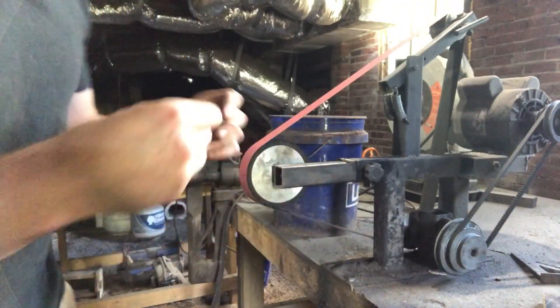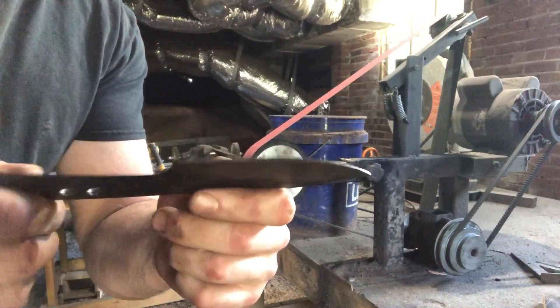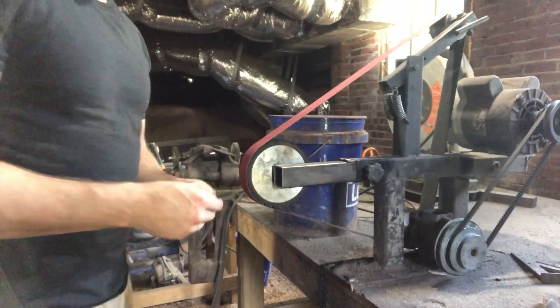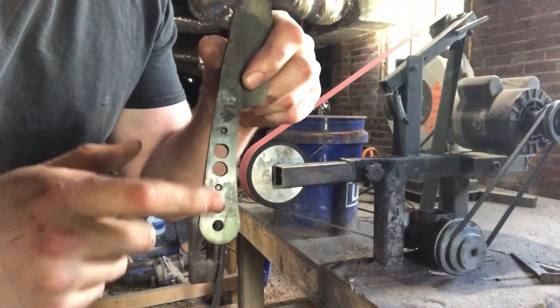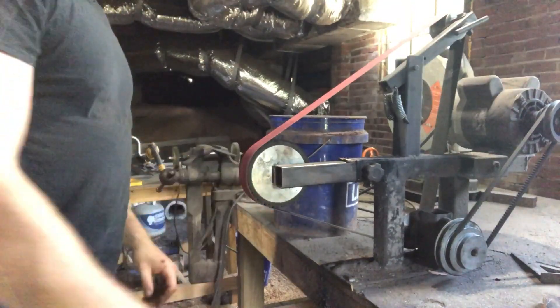Now it's time to finish grinding this thing — take it up through the grits, bring the edge down to its final thickness. Leaving it thicker was really wise; I didn't have any problems at all going into the quench. We'll take it all the way up through 800 grit, and then when we polish it up on the buffing wheel it should give us a near-mirror finish. I've also gone ahead and drilled some extra holes in the handle to take some of the weight off. That's all we've got going on now — let's get going.